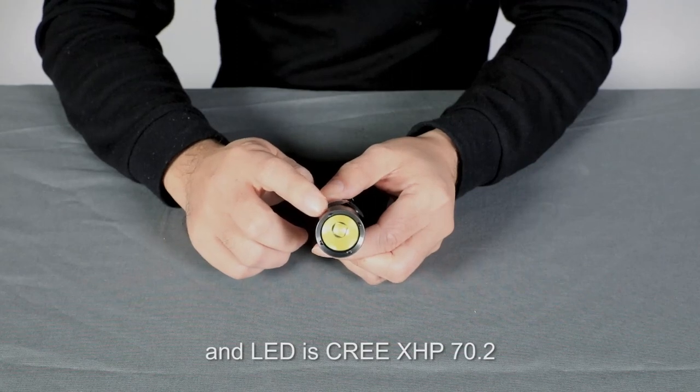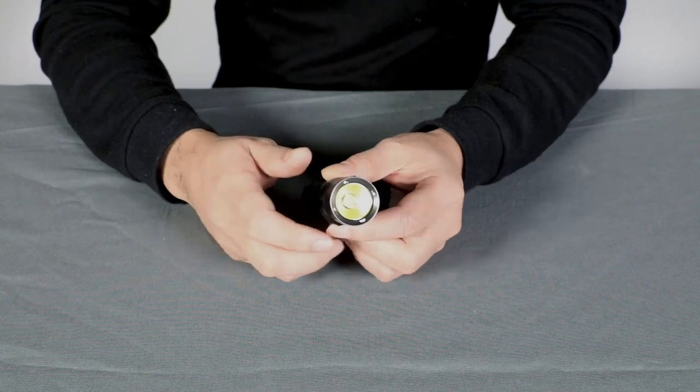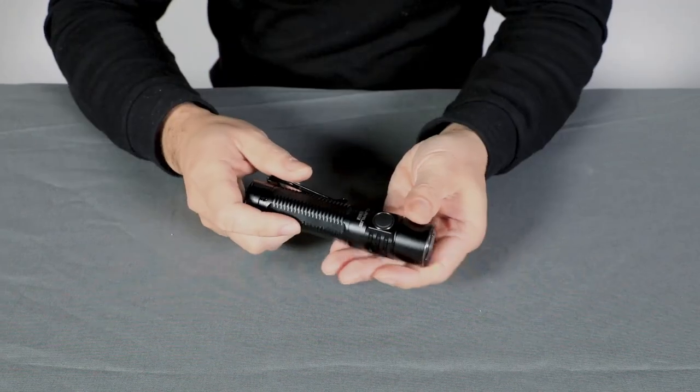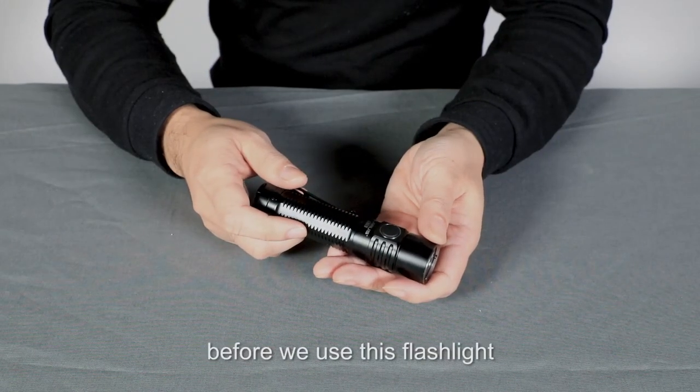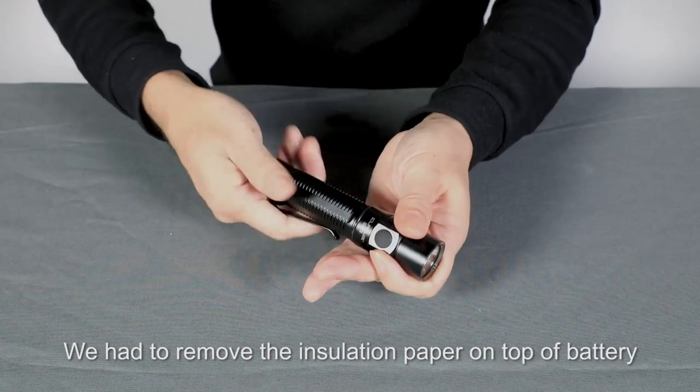The LED is a Cree XHP70.2. When you grab this flashlight, it really gives you a good feeling. Before using this flashlight, you have to remove the insulation paper on top of the battery.